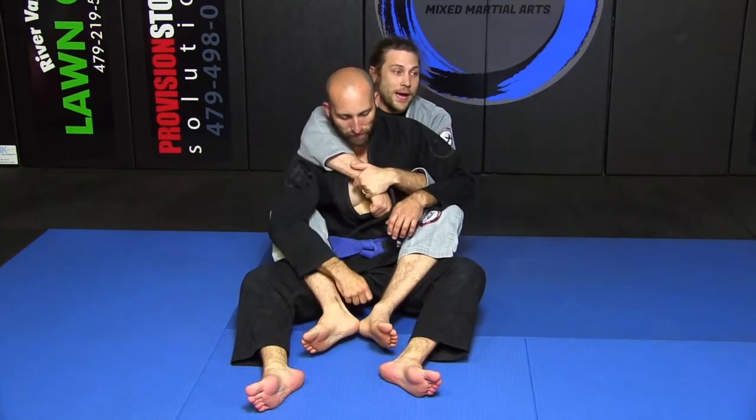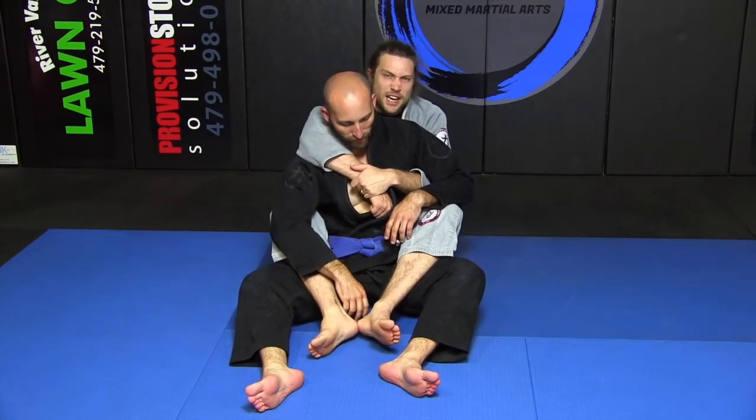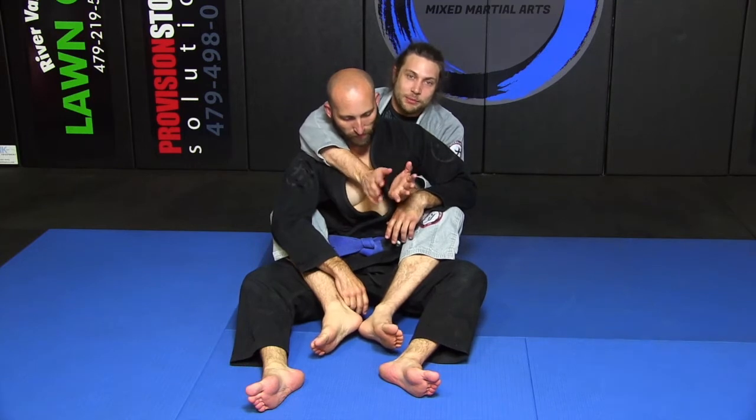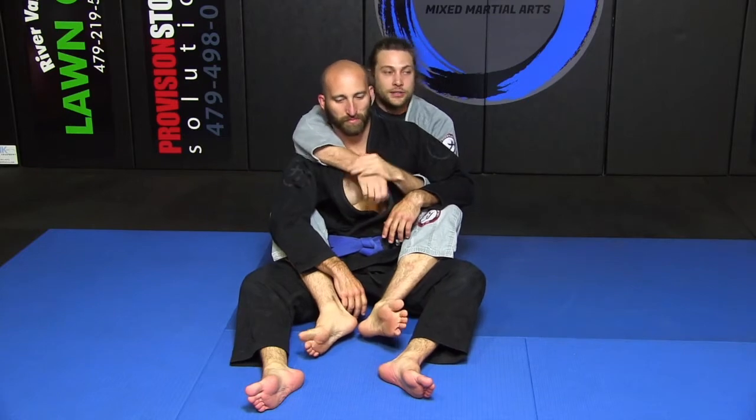We did a conceptual video a while back on escaping the back mount, where you use weight distribution to be heavy so they can't come up to mount. Well, we've got some details on how to come up to mount that might beat those other details — and that's the name of the game.